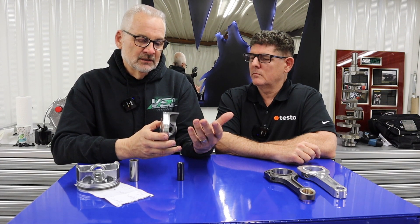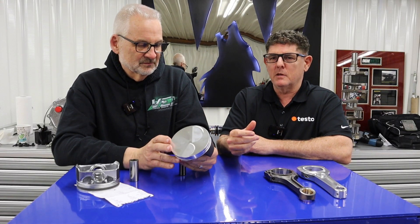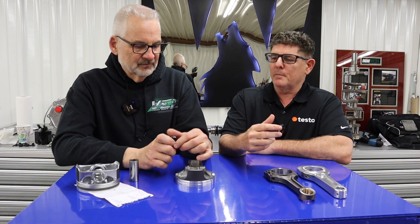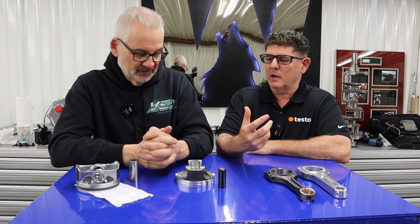This does have, very common today on a serious NA build, 0.7 millimeter rings in it. Just in case some of you guys out there aren't up on piston technology, the factory piston is also designed for durability and economy. It's designed to go a couple hundred thousand miles in the engine, so it's got to be robust in order to get the job done.